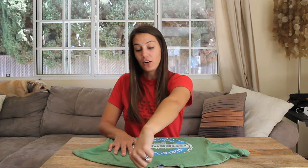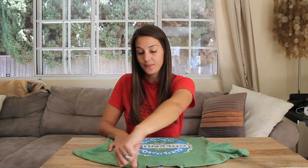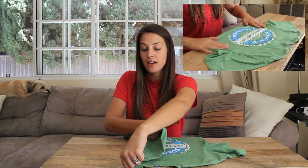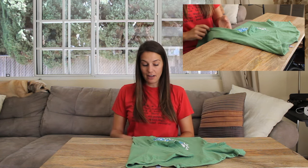Take your left thumb and cross it over to the other side of the t-shirt right next to the collar. Give it a little space. Take that sleeve and fold it in towards your thumb, pulling it taut along the way and down to the bottom.